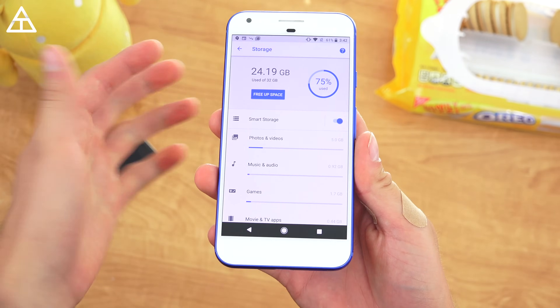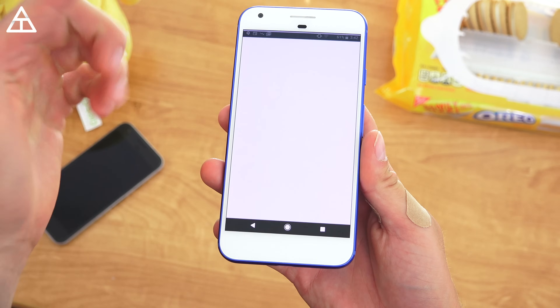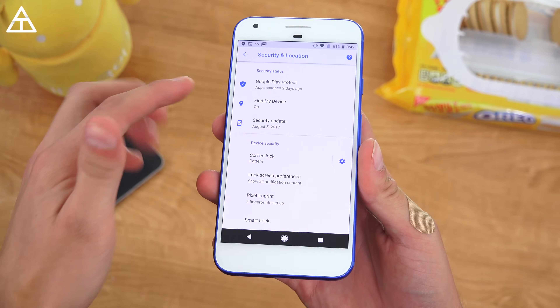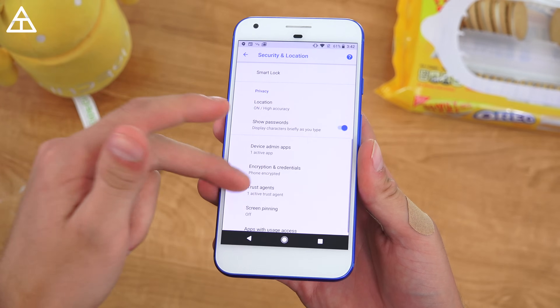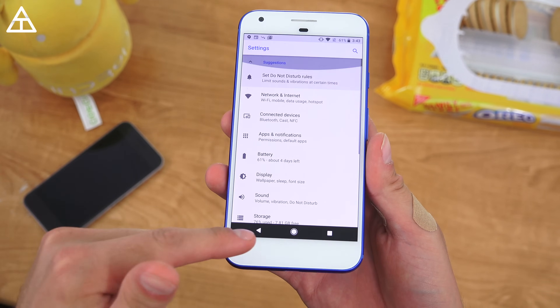Continuing on, you have Sound, Storage — where you can free up space — and Smart Storage, which uses Google Photos to back up photos and delete them off your actual device. Under Security & Location, they now have Google Play Protect: it looks for harmful apps, scans specific apps for potential threats, and Find My Device is on as well, along with other random security options.